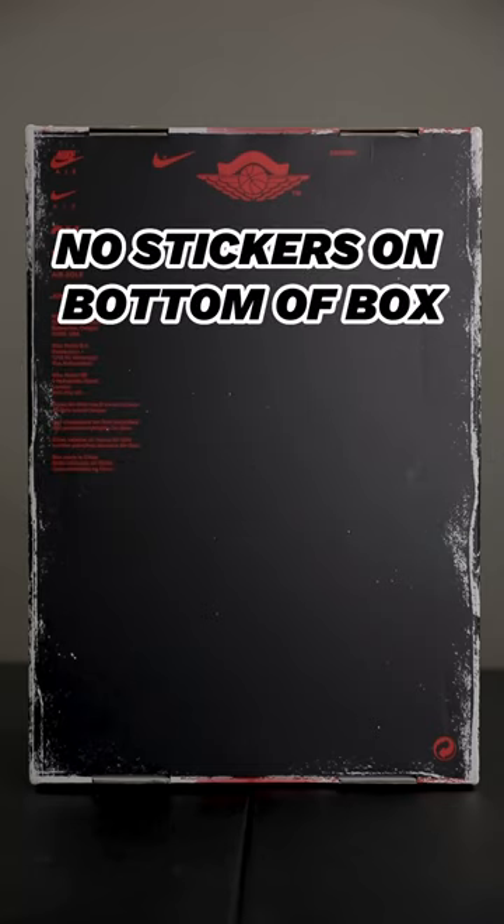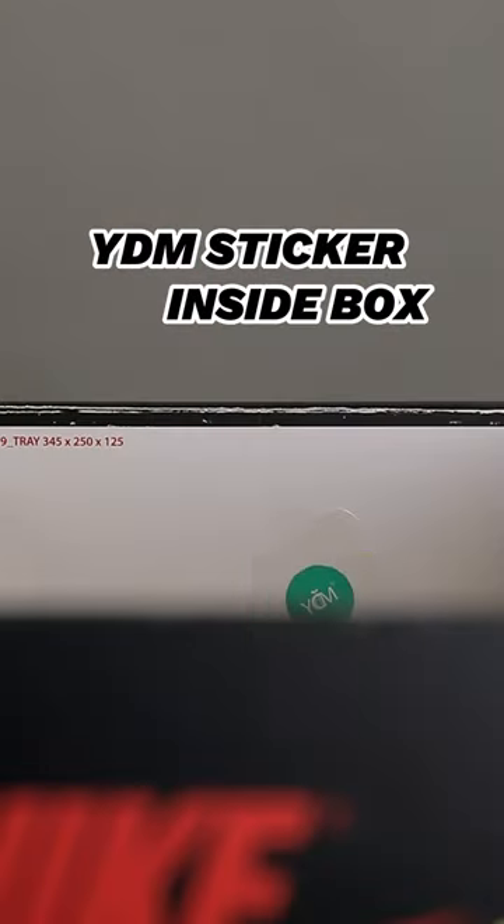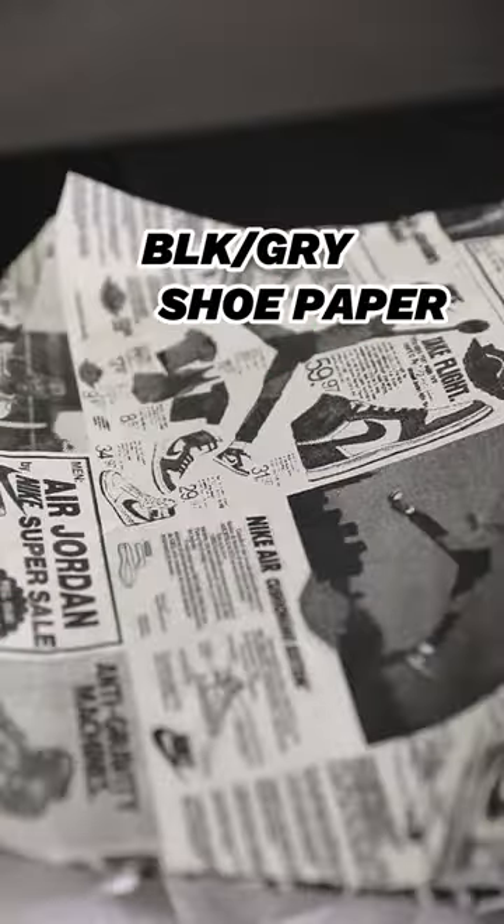There are no stickers on the bottom of the box. There is a stamp underneath the box lid. There is a YDM sticker inside of the box. Make sure the graphic shoe paper is black and gray, not black and white.